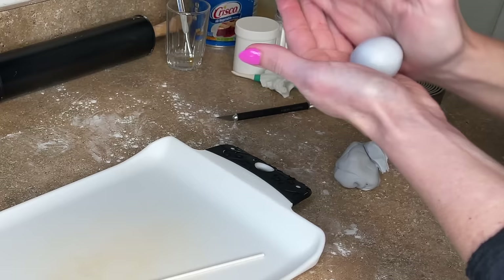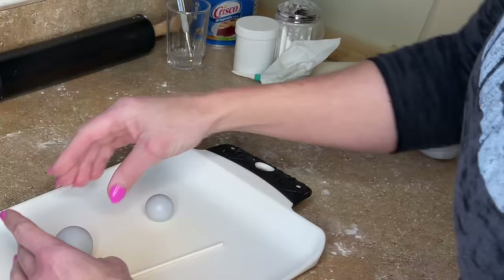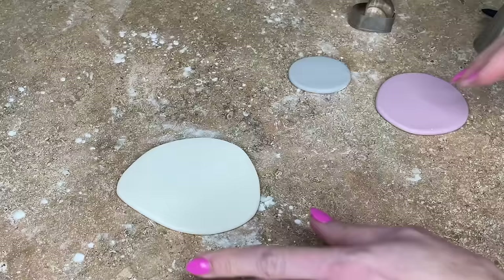Now I am making the baby rattle. I have a lollipop stick and some gray fondant that I'm going to paint silver. I'm rolling one bigger ball for one end and a smaller ball for the other end — pretty simple. Let's set that aside.